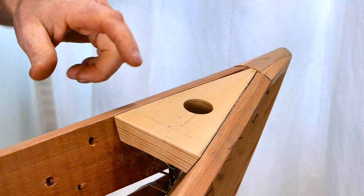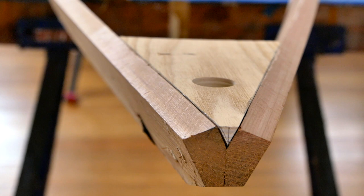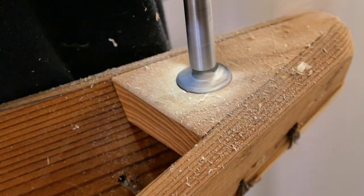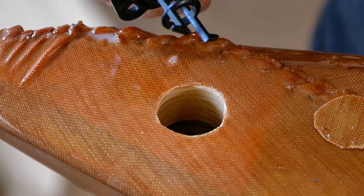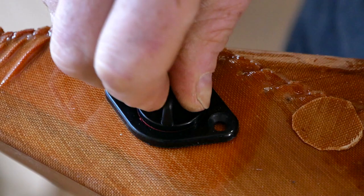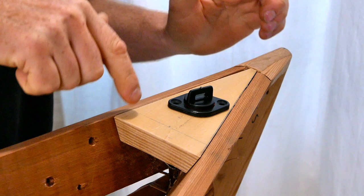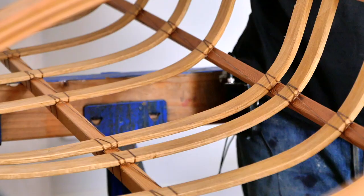Coming back to the stern, here's another example of how you can customize the frame. I've carefully fitted this little block in place, pegged it from the sides, and drilled a hole in the top so that once I get the skin on I can cut this out and drop a drain plug right in here. I usually don't put drain plugs on my own kayaks, but I wanted a block back here to mount a camera, and figured as long as I had the block I might as well put a drain plug in as well.